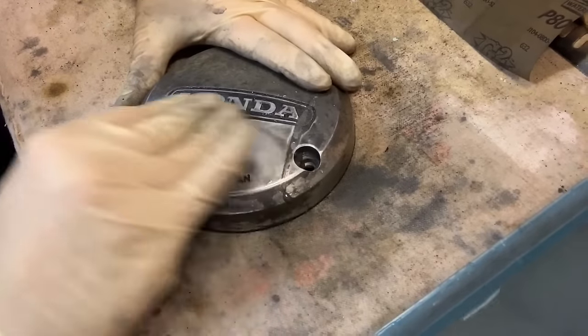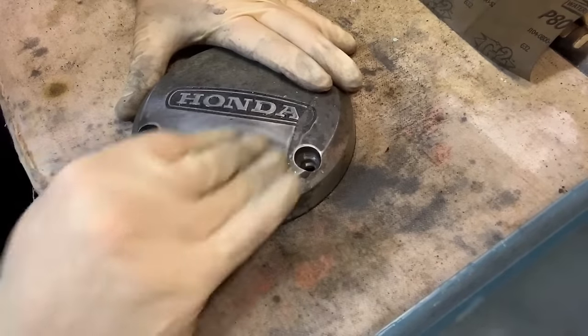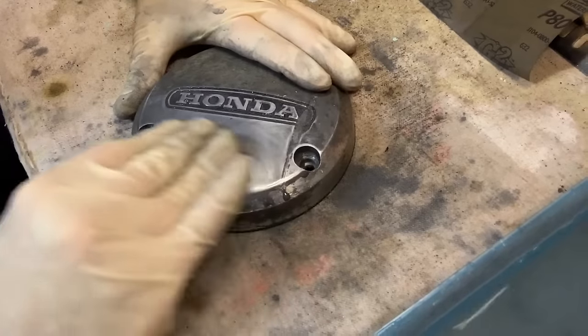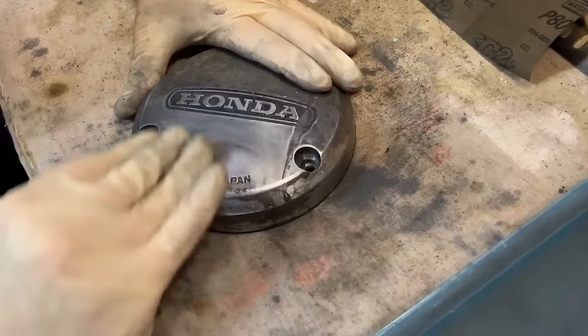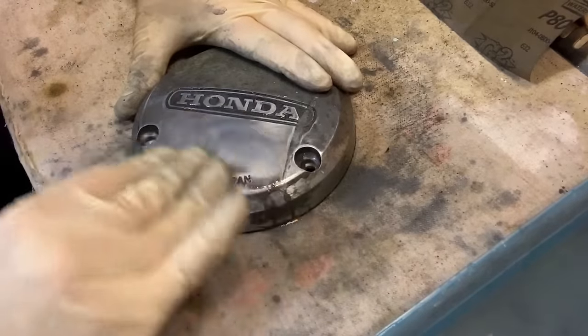You're going to see little scratches in what you're doing but don't worry — it's all going to come out in the end. What you need to do is just get yourself down to nice, clean aluminum. I've got a little scratch here I've got to spend some time with. Let's go back to time-lapse mode.